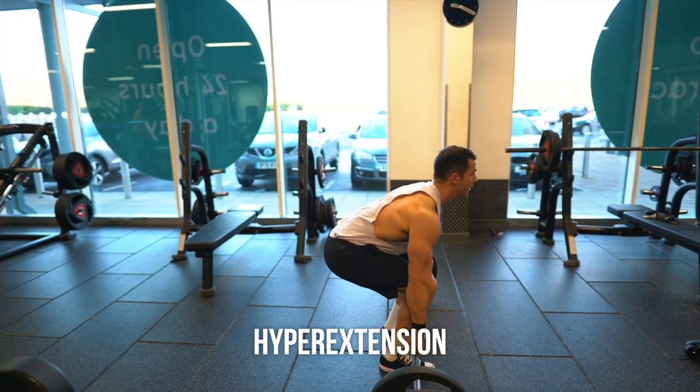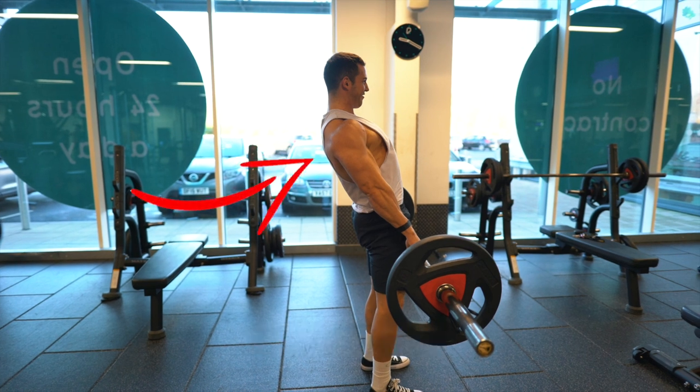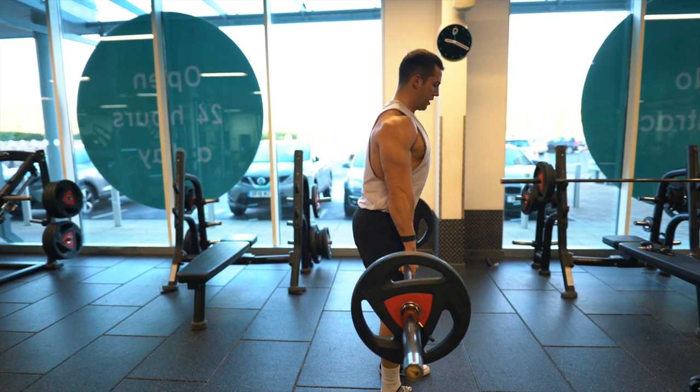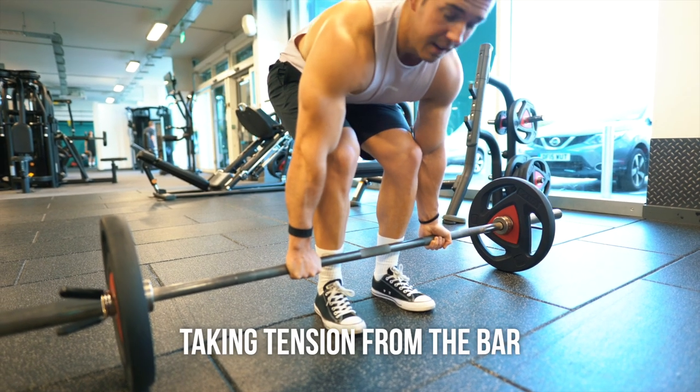The third mistake is hyperextension. This is something you may see quite a lot with beginner lifters in the gym. When locking out, you don't need to come to a hyperextended position and put extra pressure on the spine, causing possible future issues. Simply come to an upright position, squeeze the glutes, don't shrug or lean back. This is where most injuries generally come from when people are going through the deadlift, especially at a beginner level.